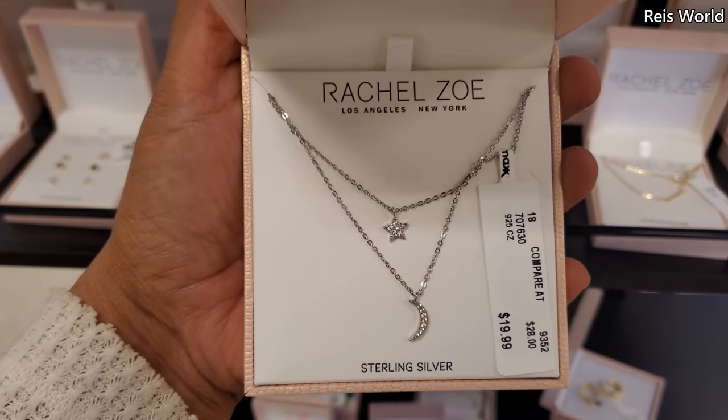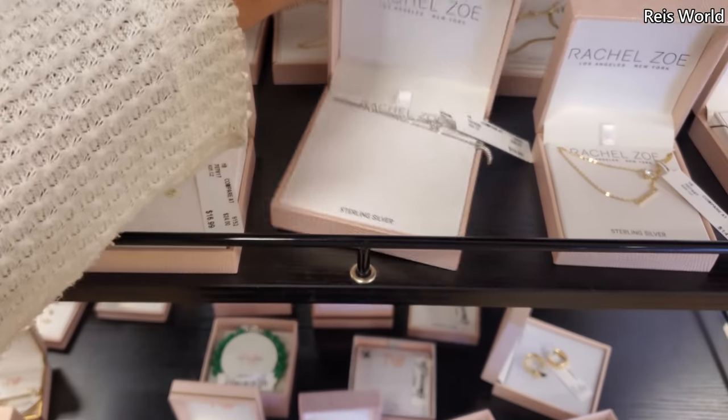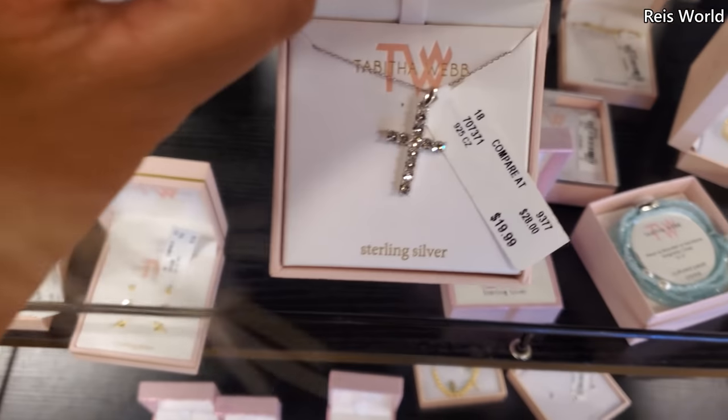$20 — this is like a star and moon little layering necklace. And it looks like they have a cross one.